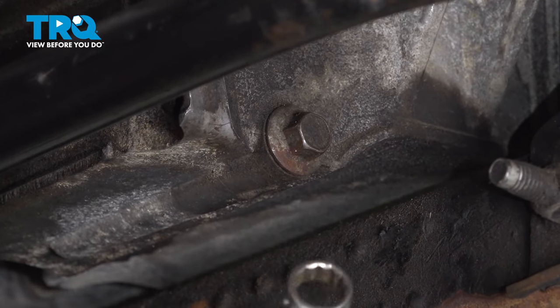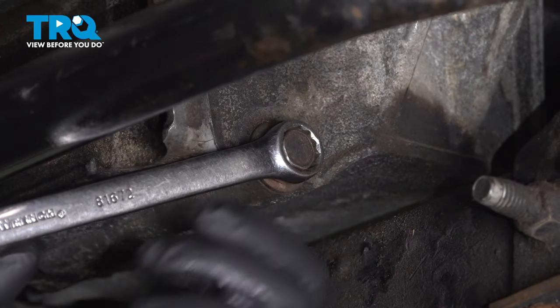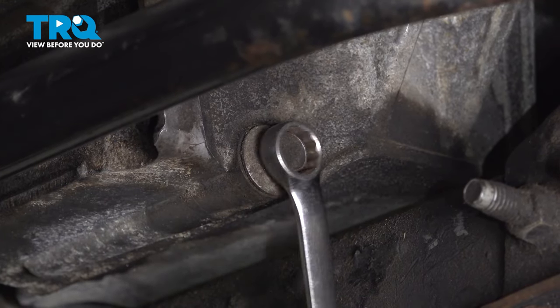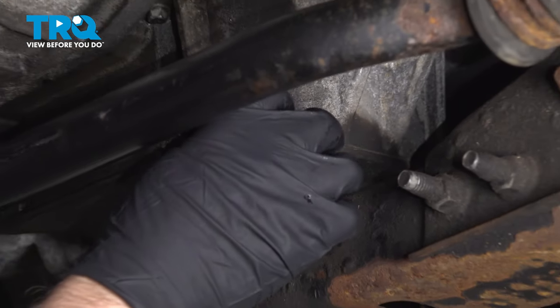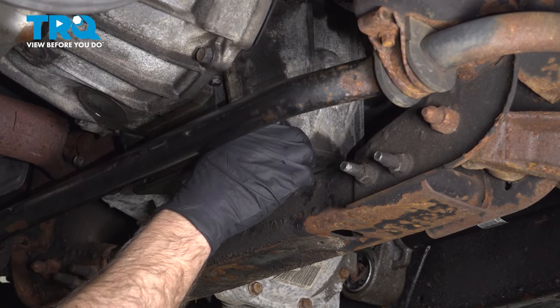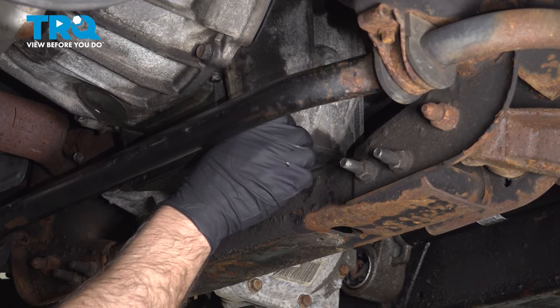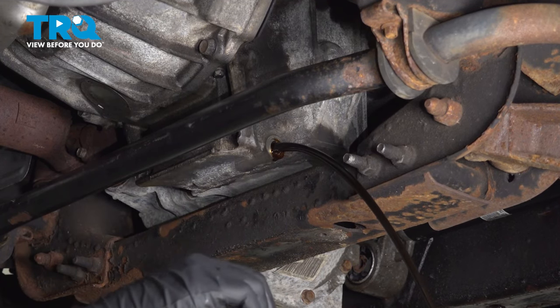I'm going to use a 15 millimeter wrench and take the drain plug off. It's located right here on the passenger side. Make sure you have a drain bucket underneath and drain the oil out.